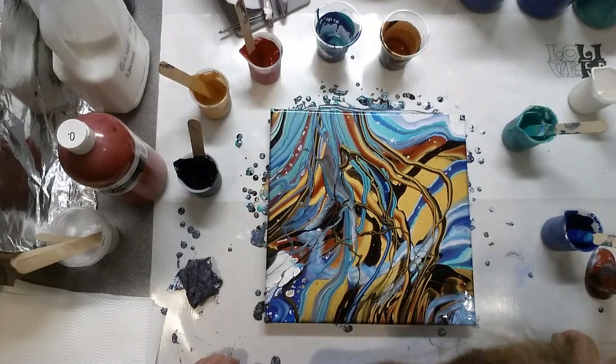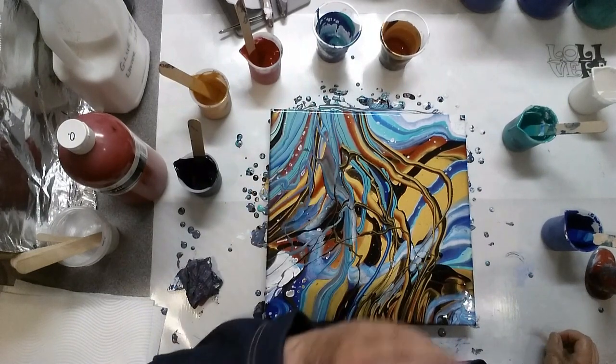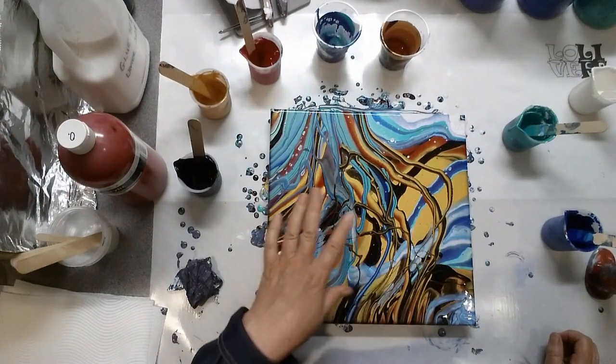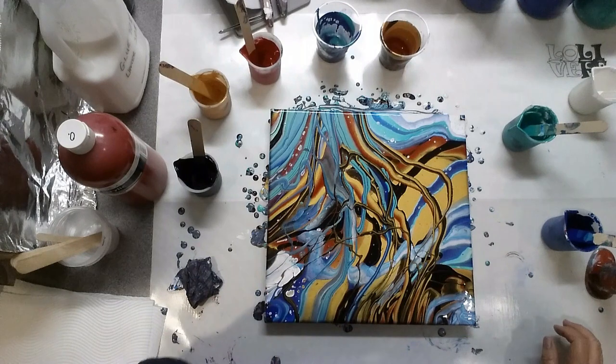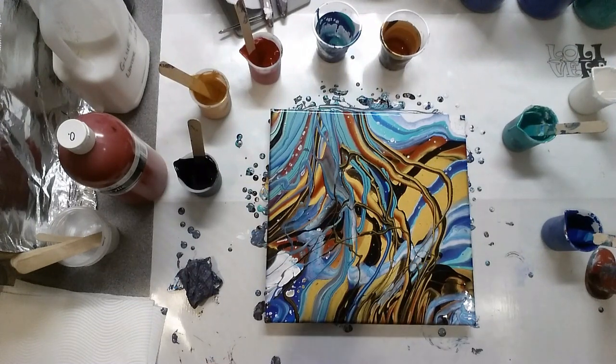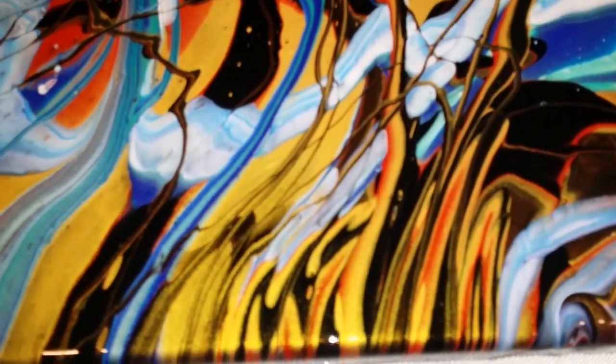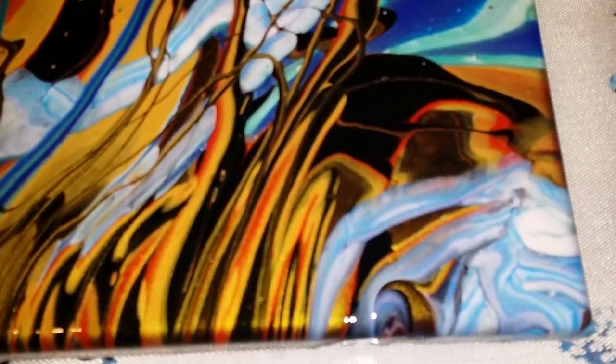I think the glue mixture did work - there are only a few little cells, which of course you get simply from the different gravity of the different paints. I'm loving it. I've now got two Lolly Viffy silicon mats, which I'm really happy about. All right, close-up!